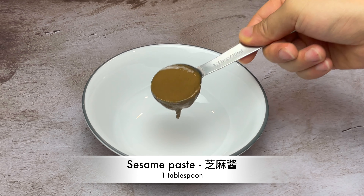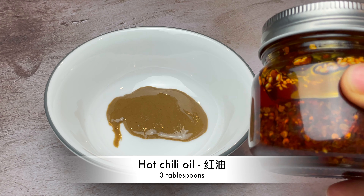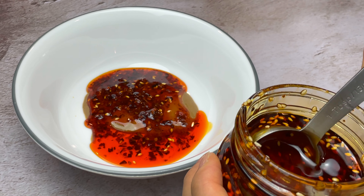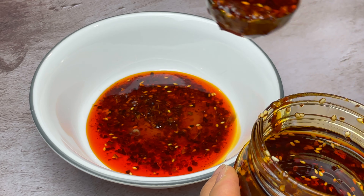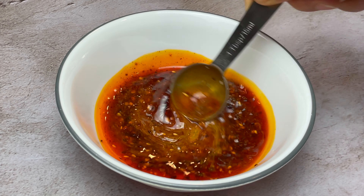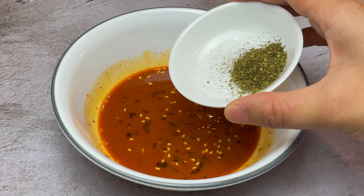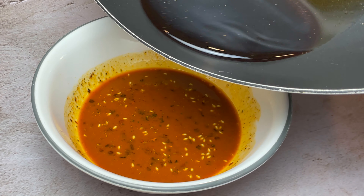In a bowl, add 1 tablespoon of sesame paste and 3 tablespoons of my homemade spicy chili oil. If you haven't seen it and you're interested in making this recipe, I'll drop the link in the description below. I'm adding mostly chili oil rather than chili flakes — Thai chilis are extremely spicy, so too much won't be tasty. Toss in the Sichuan peppercorn powder, preheat the sauce, and give it a gentle mix.